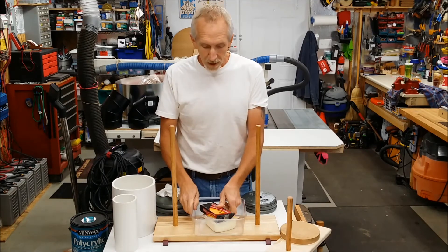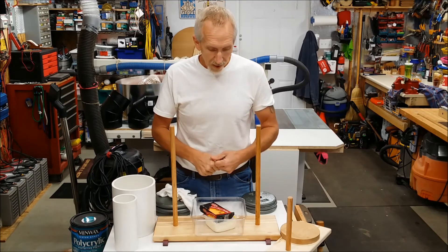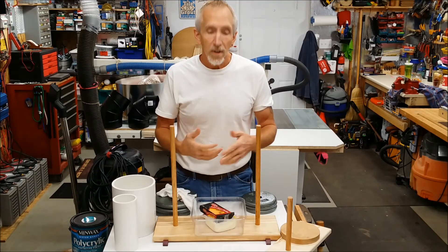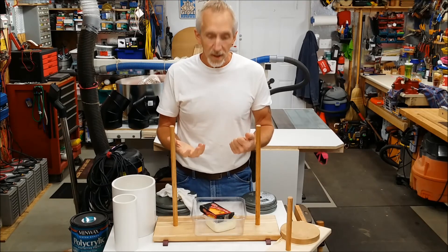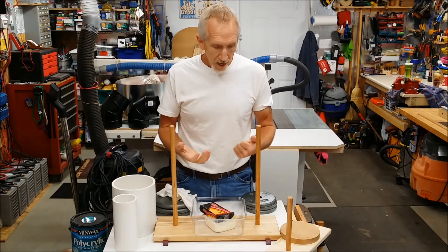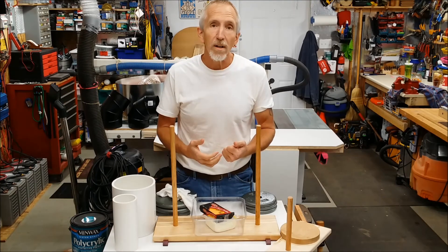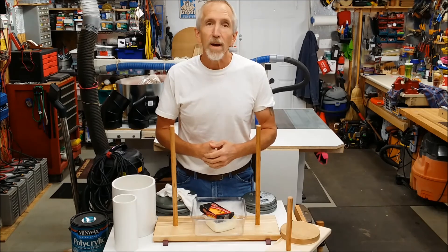I hope you all enjoyed the video and that you learned something about making a cheese press. If you have any questions, just let me know and I'll try to answer them — I am not an expert at this at all, this is the first time, just giving it a whirl. Please like, share, and subscribe to my videos if you enjoy it. Benchmade55, out.